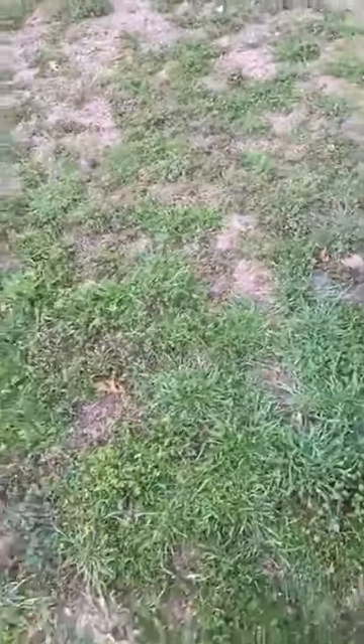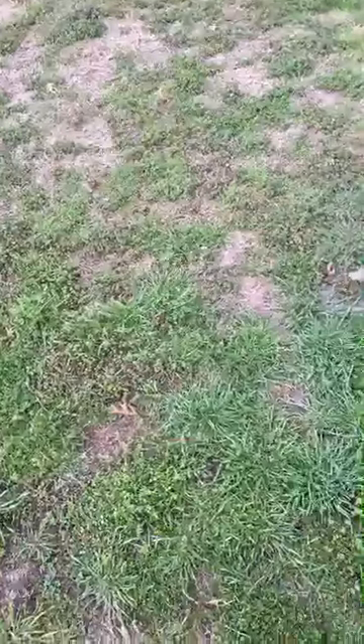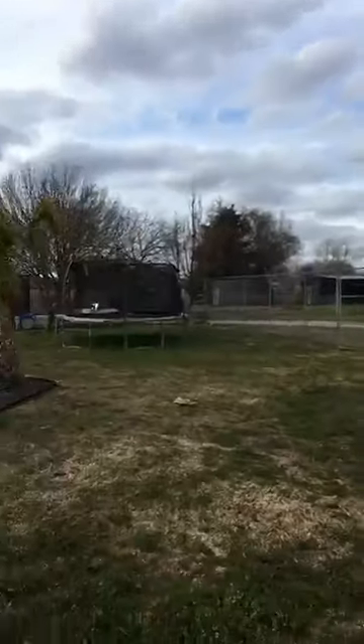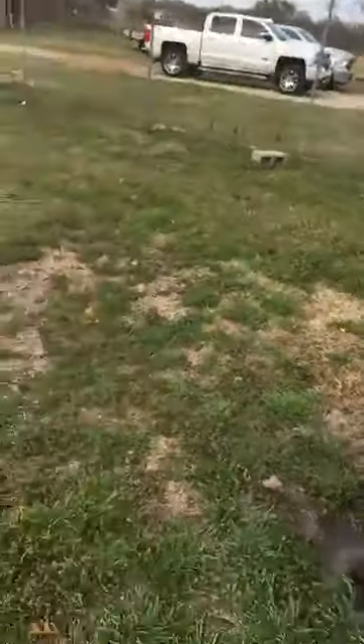The only problem is that they're such an invasive species, they can come back a lot. This has been Matt with Quick Simo Pest Control, killing fire ants on a nice spring day. We hope everybody's doing well.